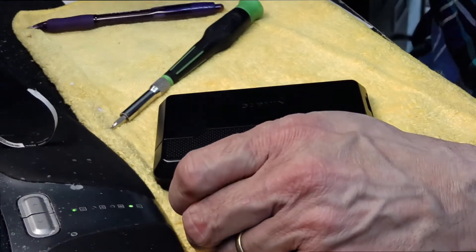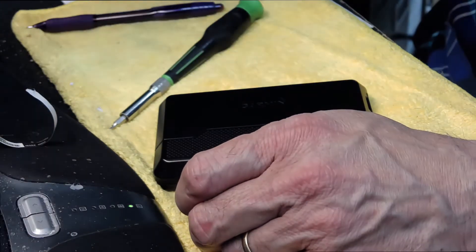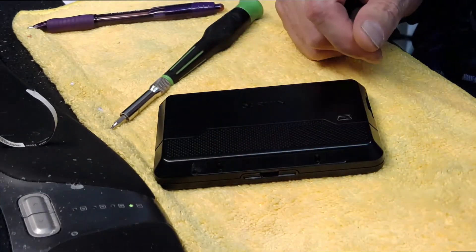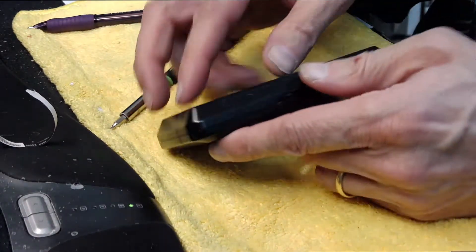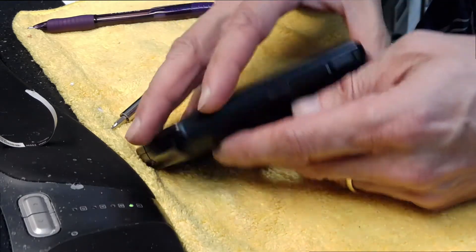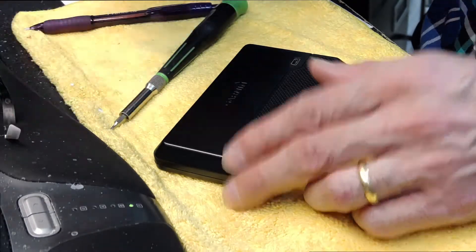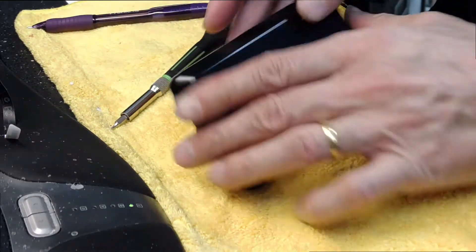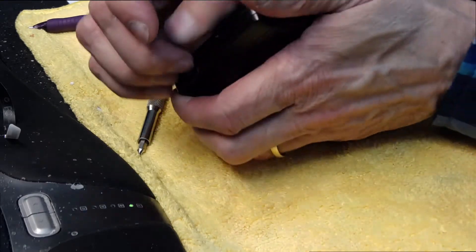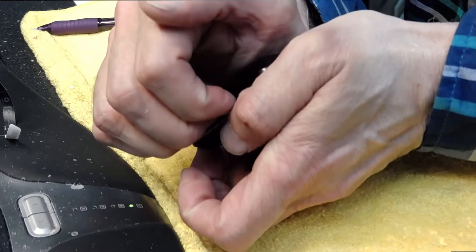I'm going to put the screws in a little tray so I don't lose them. Now we have to open the front shell from the back. The best way to do that is to use your nails and pry it, because if you use a metallic object you will scratch and damage the casing.